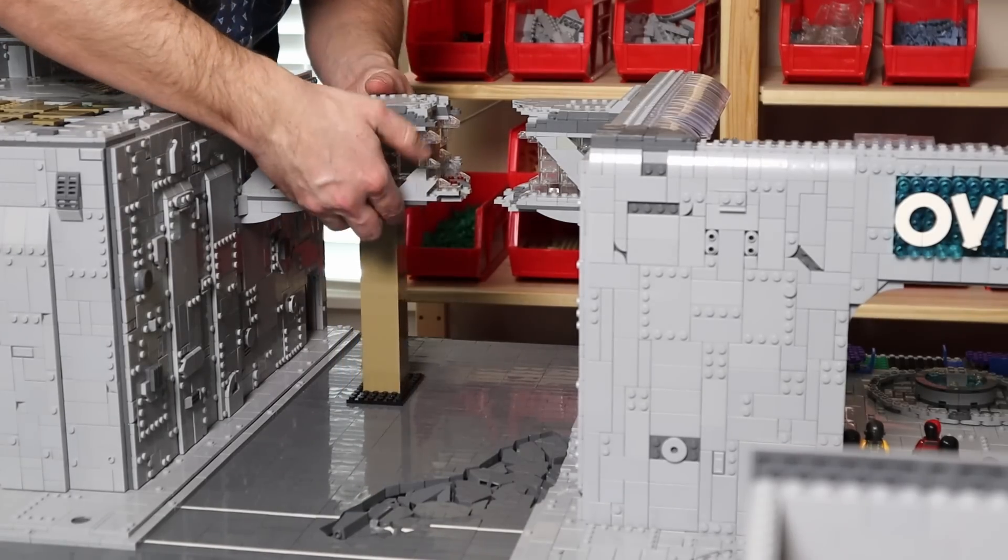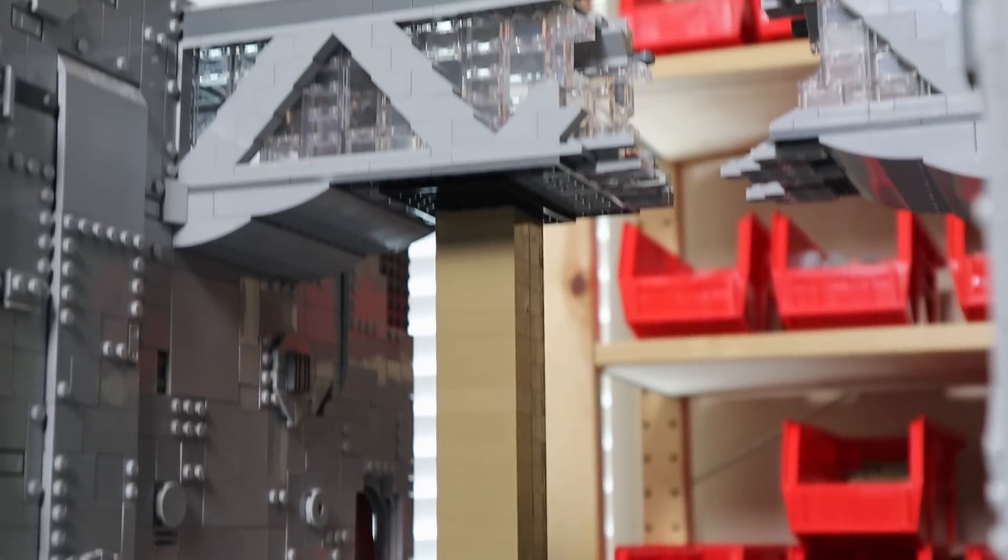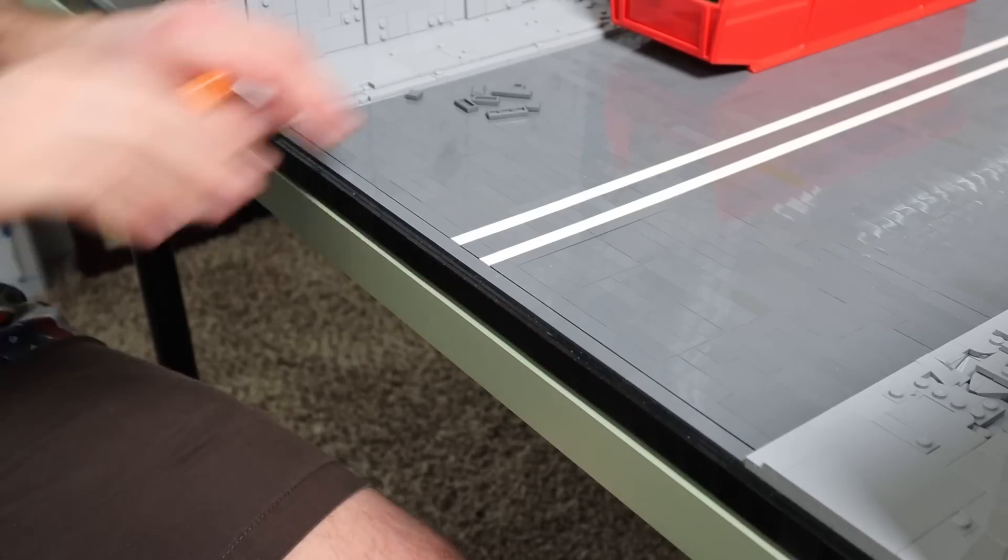The last thing to do is build a support pillar to go underneath the skybridge so that the bridge won't be ripped out of the wall by its own weight if the car hits a bump while traveling. Now that the MOC is clean and secure, it's time to start separating it into its smaller sections.